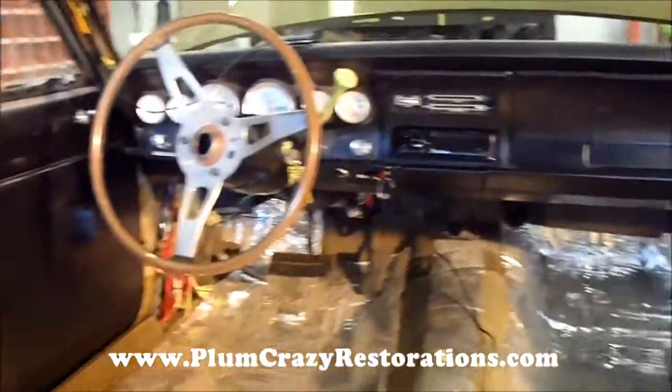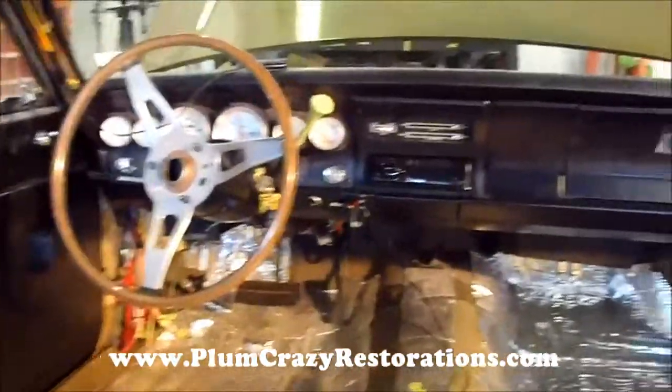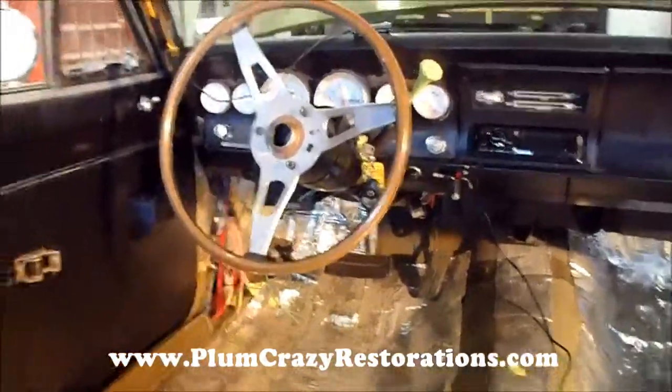Plunkrazy Restorations — we're sitting inside the 1971 Dodge Dart. As you can see, it's coming along quite well. We've got the dash reassembled on the car, pending a few little wiring items needed.